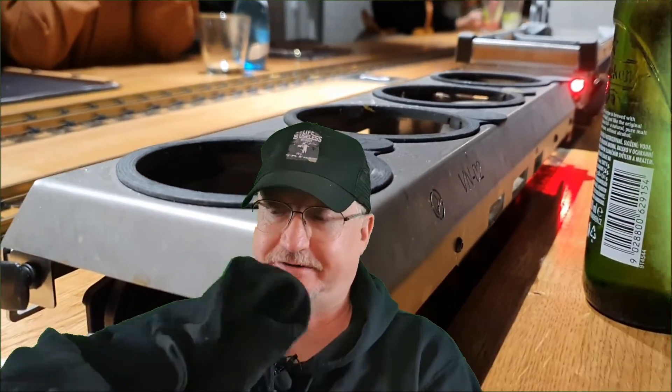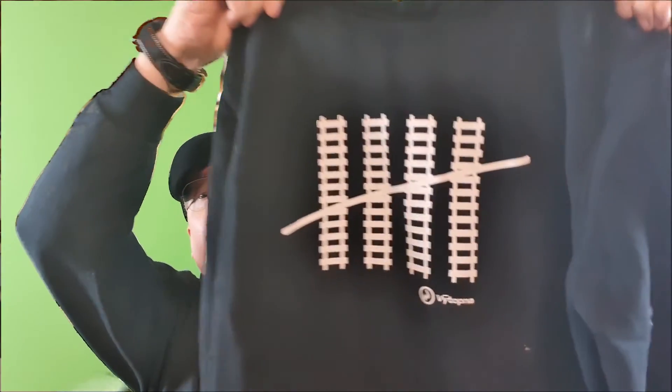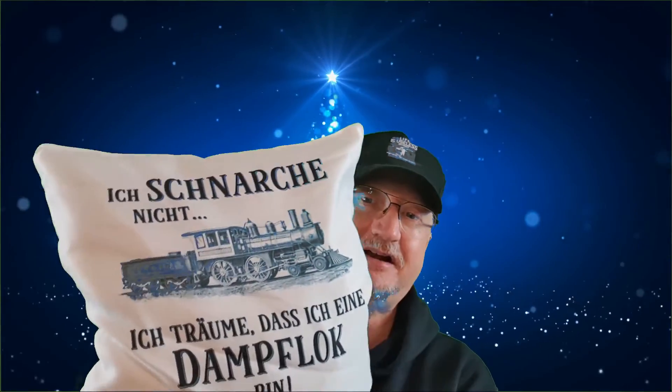And I bought this hoodie sweater. It says 'five' — I don't know why it says five — but it has train tracks on it. It's very cozy and warm. And of course in December it was Christmas and I got this nice present: a pillow which says 'I don't snore, I'm dreaming I'm a steam engine.'